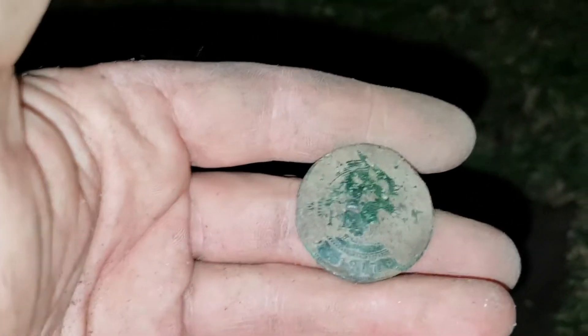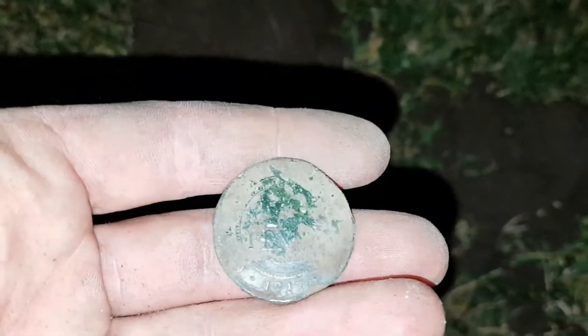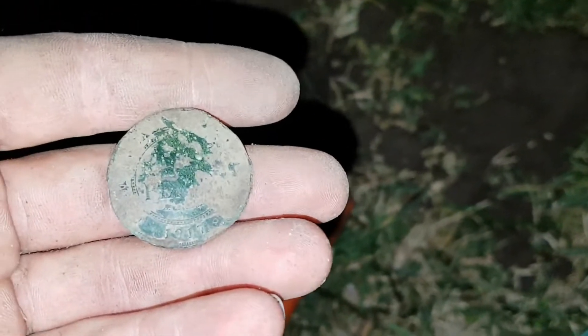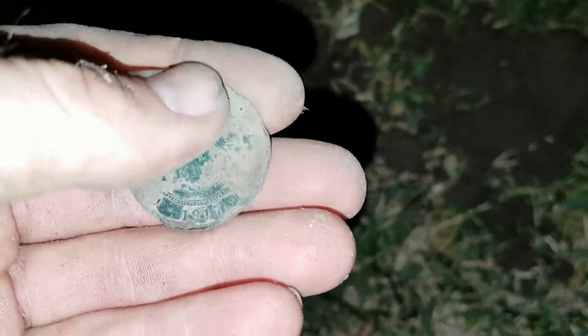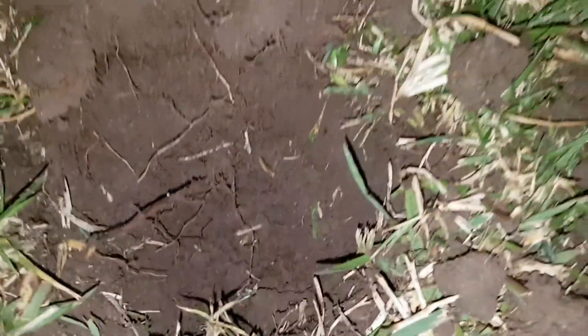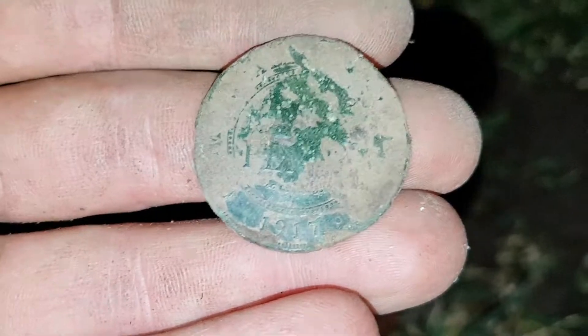I'm definitely going to be looking around here more often to see what else I could find. It's getting dark now so I'm going to work my way back. When detecting this area, the coin came up very jumpy on the detector, probably because it's thinned out. I wasn't really expecting much, but it was quite deep — probably a good seven to ten centimetres down. That certainly makes this detecting session well worthwhile. Going to work my way back to the car now — let's see if I can find some more pre-decimal coins along the way.